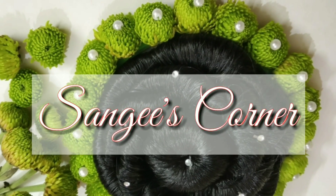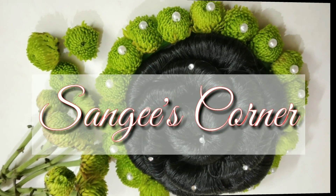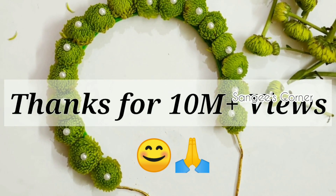Hello friends, welcome back to Sangee's Corner. Our channel has over 10 million views across our channel. We will show you a special video.